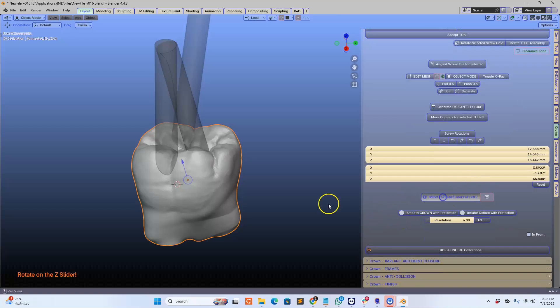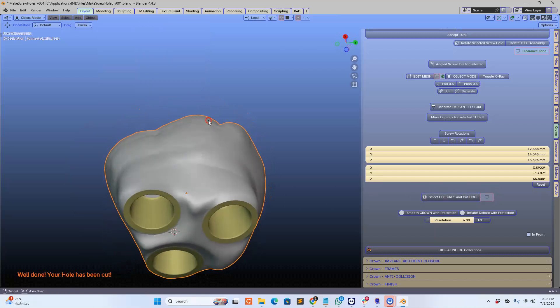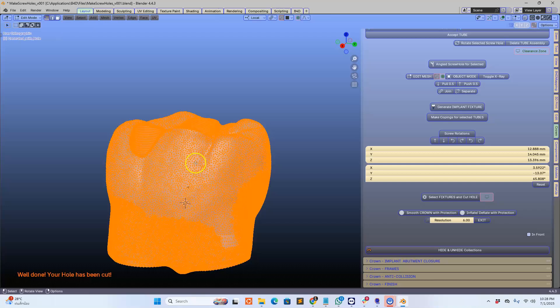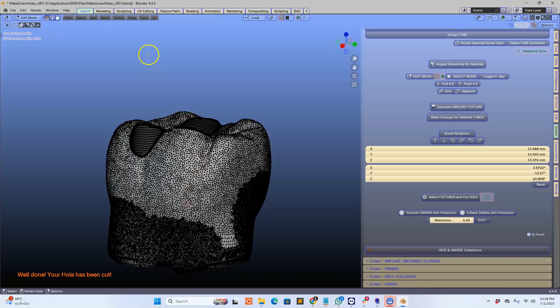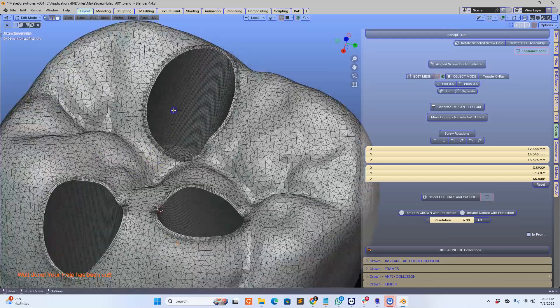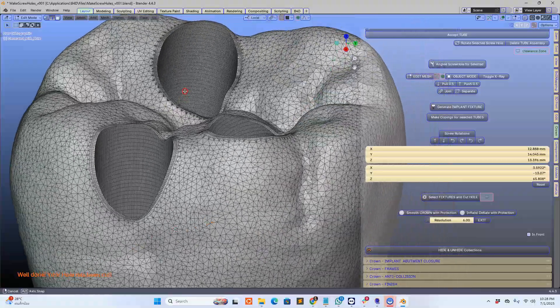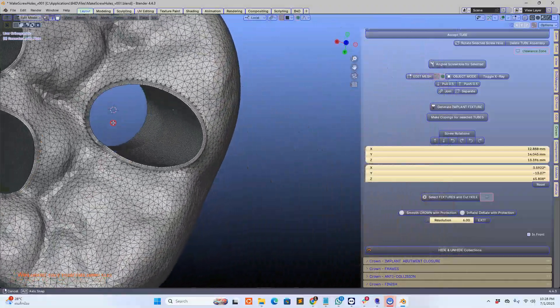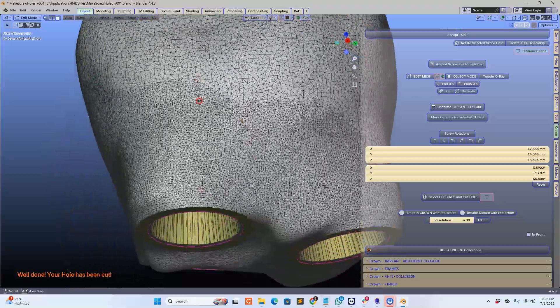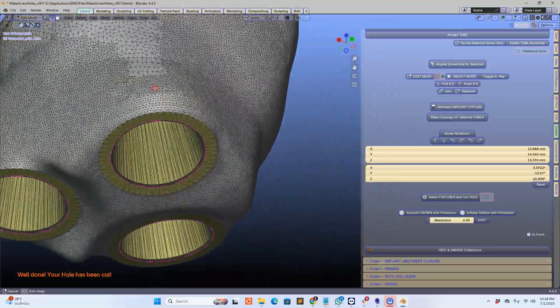Let's see if this works. Wow, how amazing is that! I want to see the mesh structure underneath it. Look how beautiful the Blender 4.4 dental mesh structure is. Absolutely, absolutely amazing.